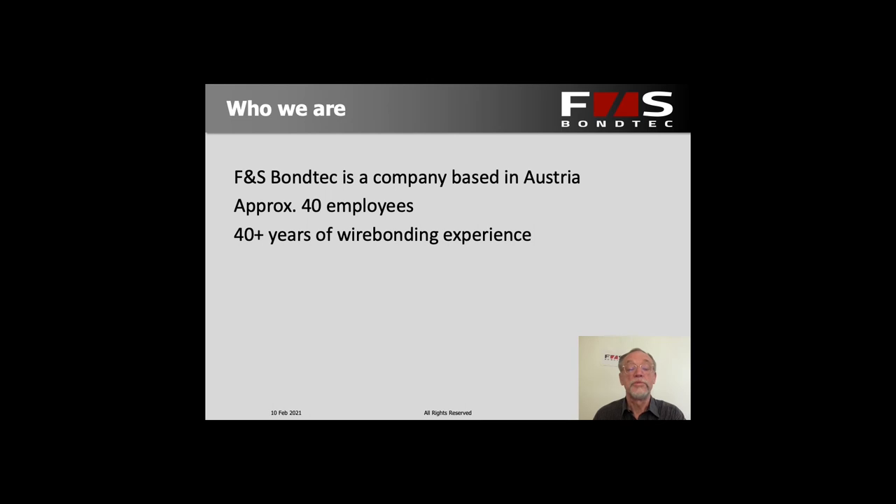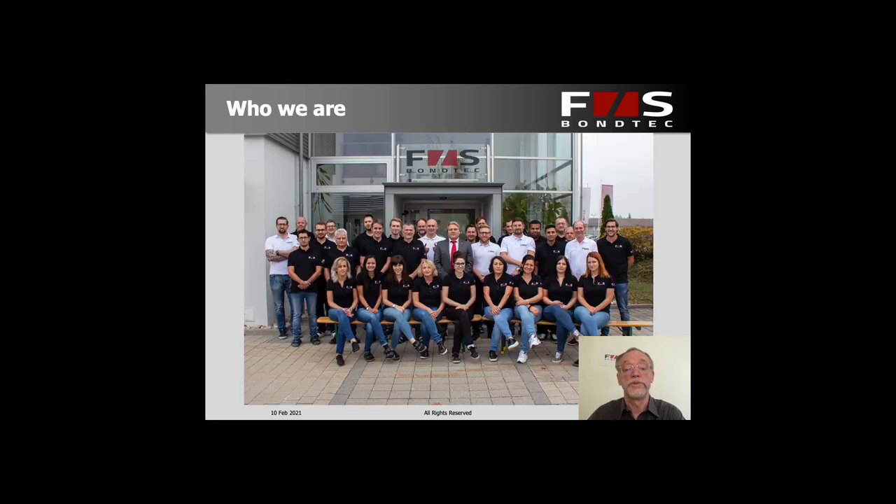We're an Austrian company with close to 45 employees at the moment, and a few of them have been in the business of wire bonding for semiconductors for over 40 years, so we have quite a lot of experience. The guy in the middle with the red tie is Siegfried Seidel. He's the owner and general manager and has been with the company from day one when it was founded about over 25 years ago.